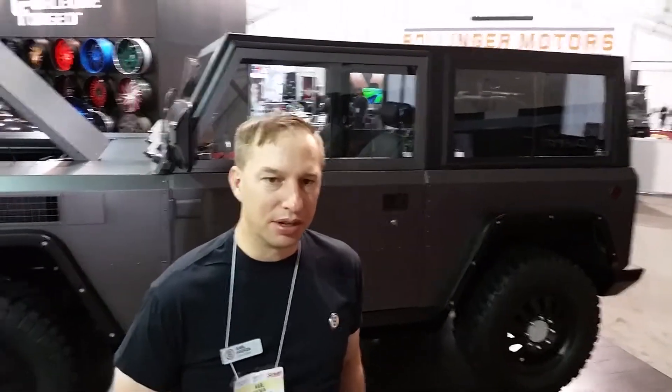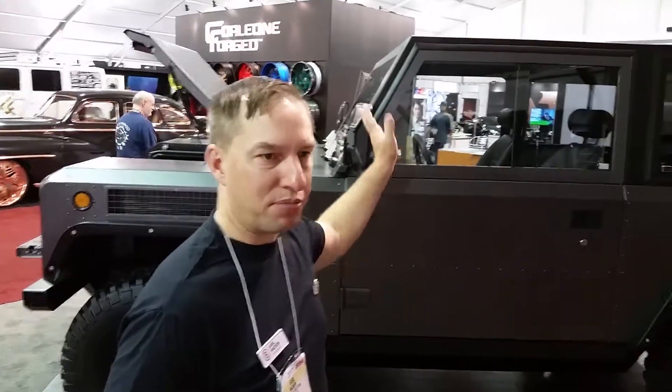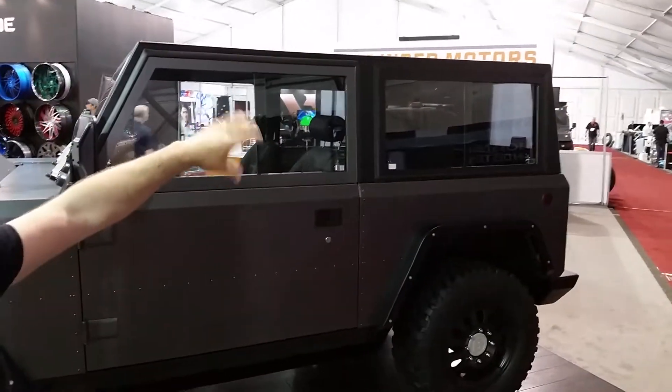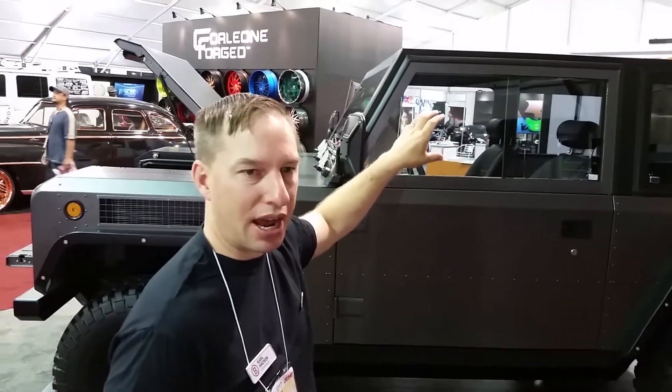Behind me is the 400 V1 — the world's first all-electric sport utility truck. It's got some neat features and we'll walk through some of those. Right now it's in full cab mode, so it's more of an SUV, but we can also remove the panels on the sides and the top and move the C pillar forward to create a half cab.